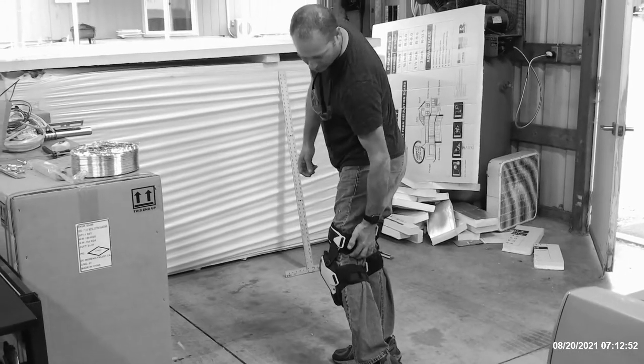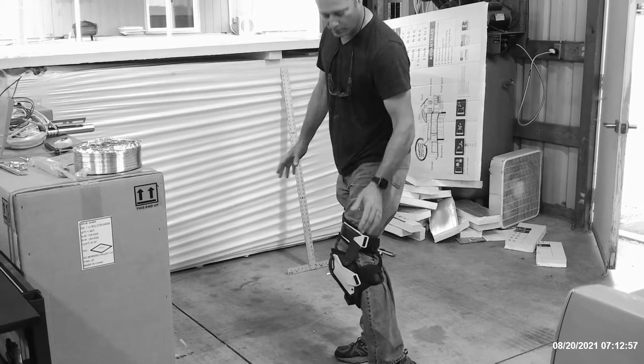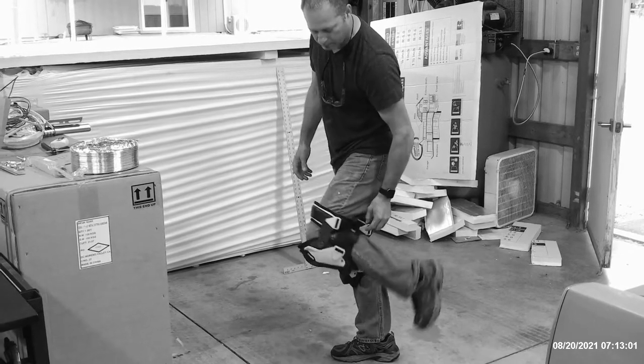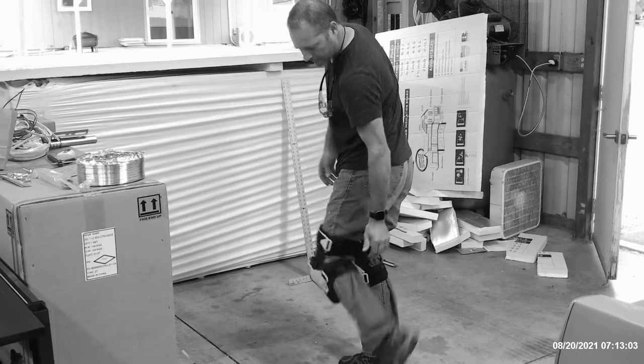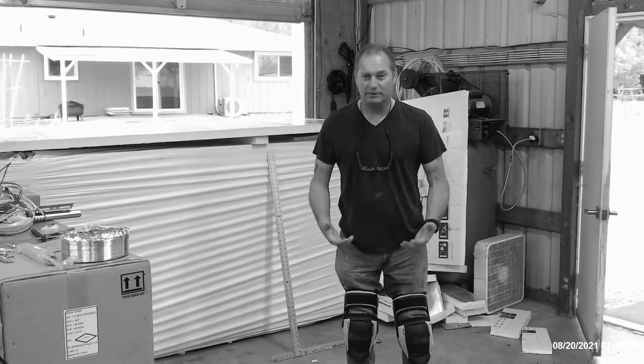I wore them all day long just to wear them. There's nothing in the back here. Every knee pad I got before, they pinch. And so I get like blisters on the back of my leg, like blood blisters from pinching. Look at that — there's nothing there. These are gel.